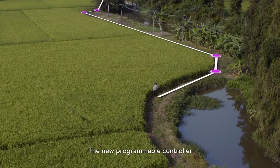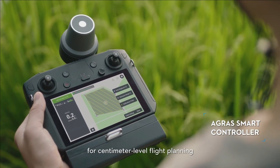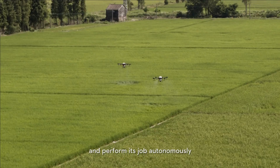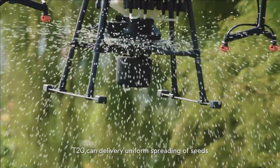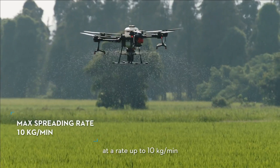The new programmable controller is equipped with an RTK module for centimeter-level flight planning. Simply press one button to have the drone take off and perform its job autonomously. Equipped with a new spreading system, the T-20 can deliver uniform spreading of seeds, fertilizer, and other solid materials.